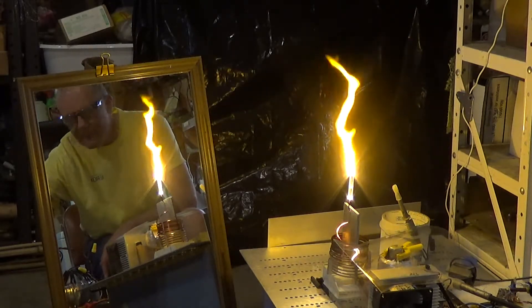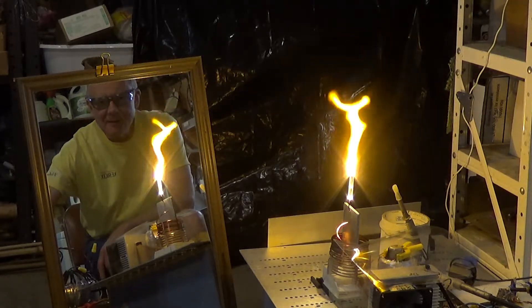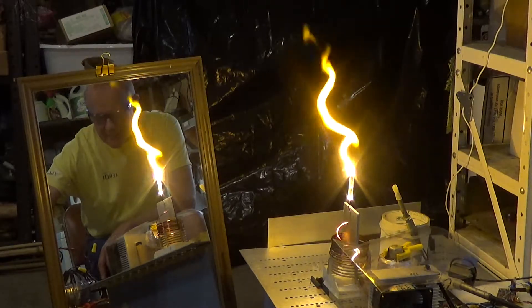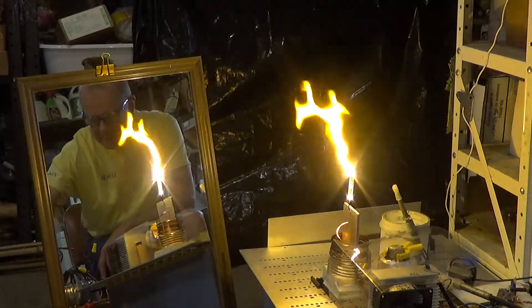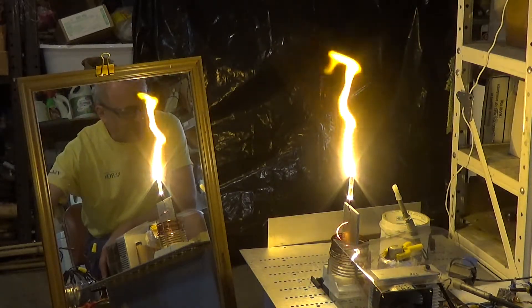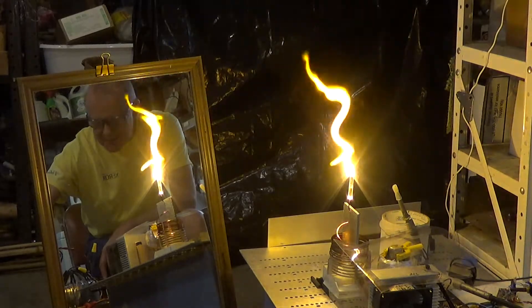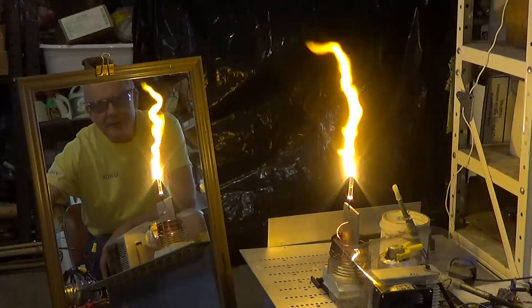120 volts at 5 amps. 150 volts, still about 5 amps — a little bit bright. I'm sure the picture is overexposed. There's 165 volts, about 5 amps.